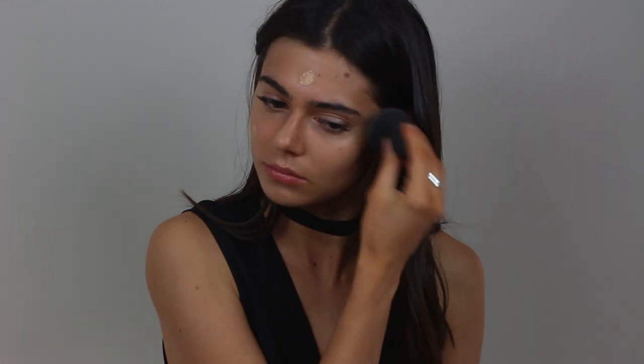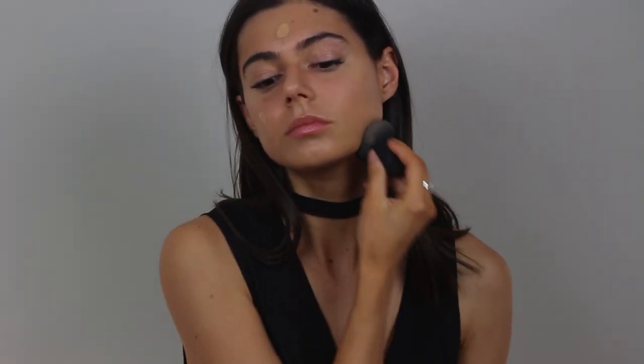So I've already applied my primer, which was the Too Faced Hangover Primer. And now I'm just blending out the Chantecaille Future Skin Foundation in the shade Shea with my Beauty Blender.